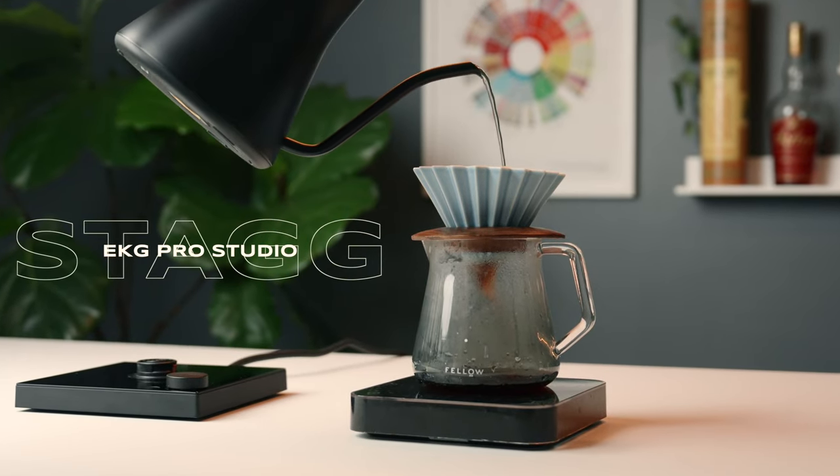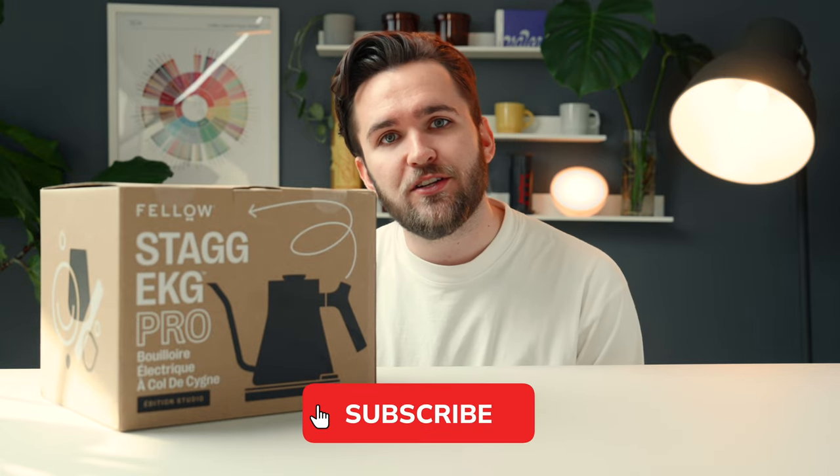The Fellow Stagg EKG Pro Studio — I'm literally out of breath after saying that name. We're going to crack it open and take a look at the performance. But before we do that, if you haven't done so yet, I would really appreciate it if you would like this video and subscribe to the channel. It really means a lot and helps me out.